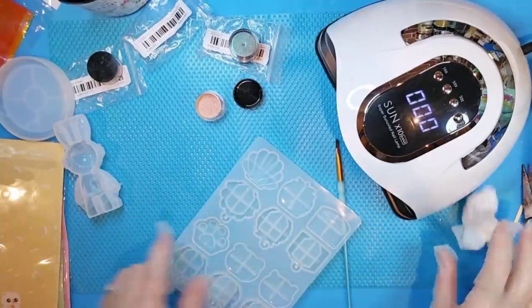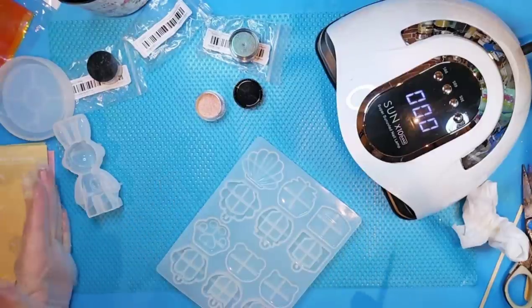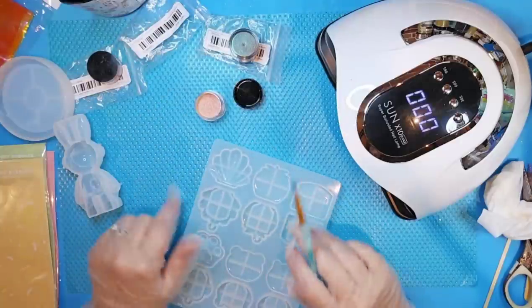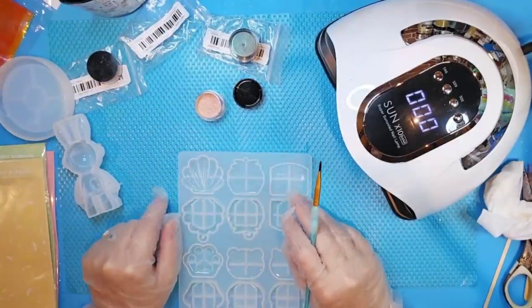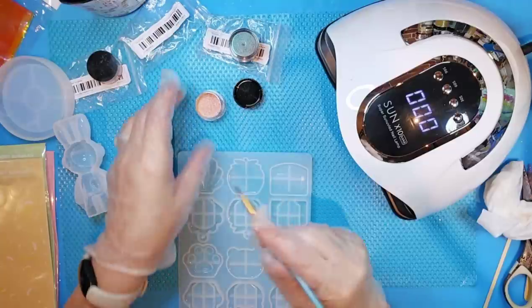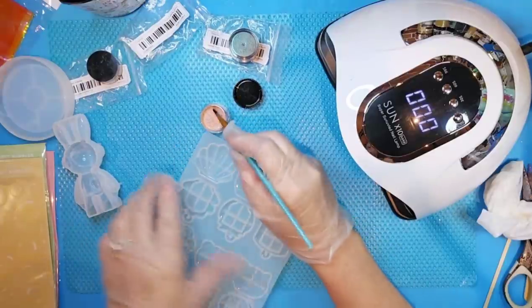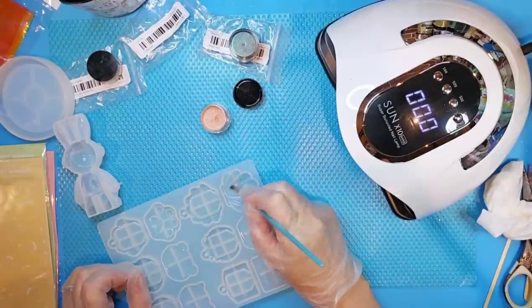Actually, even this little blue mat here — it covers quite a wide area — also came from Temu. These are super cheap; they're called refrigerator mats. They come in like a pack of four. Pretty nice. Sorry about that, I have been rambling. So let's get started with this and see what's going to happen.